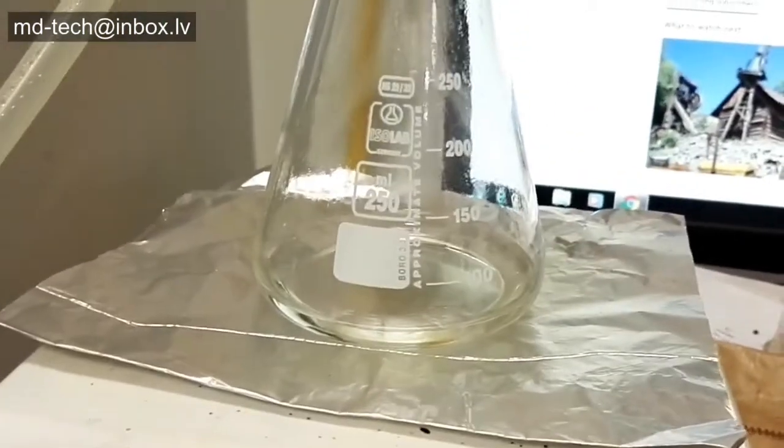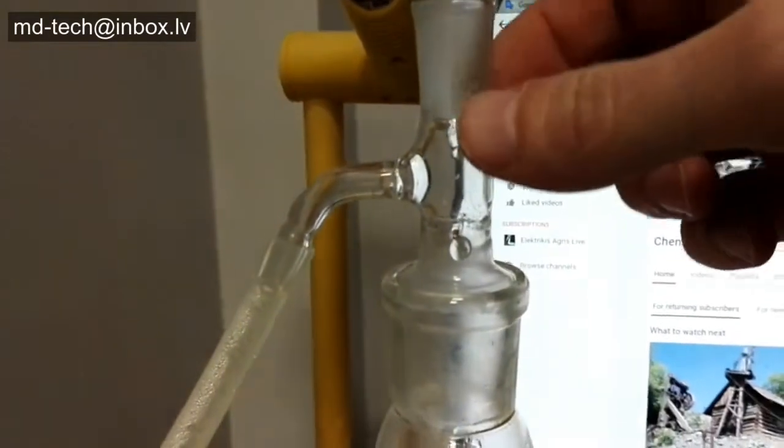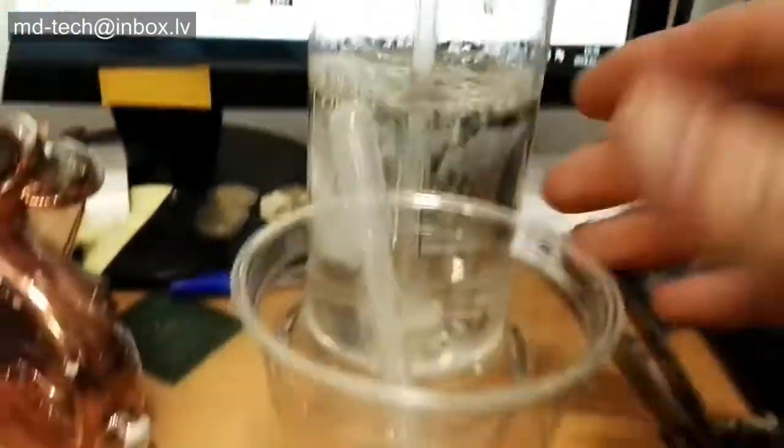Use only professional gold refining equipment and reliable safety equipment when dissolving gold and other metals in aqua regia. Always use a fumed hood with an appropriate scrubber when refining gold or other precious metals.